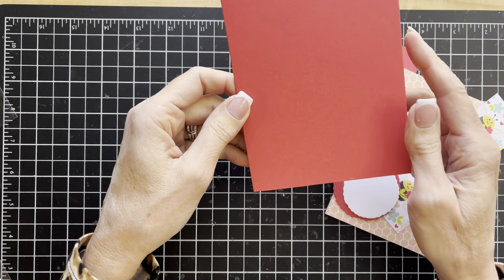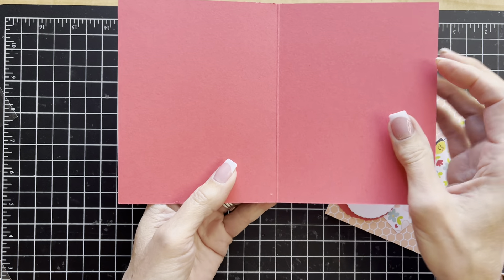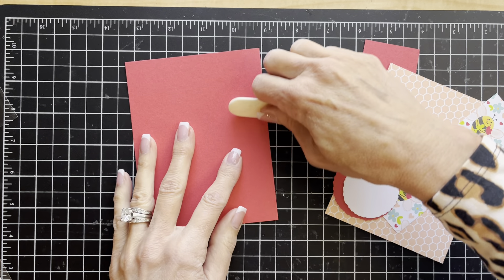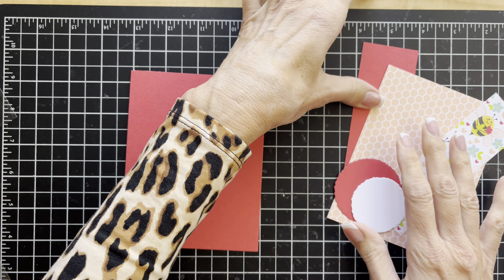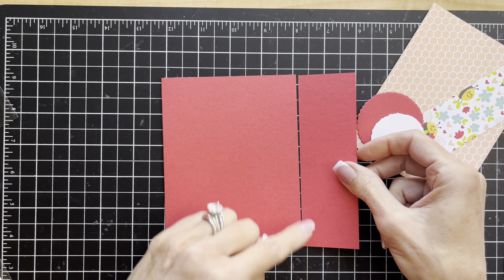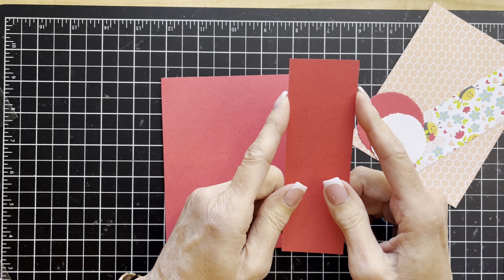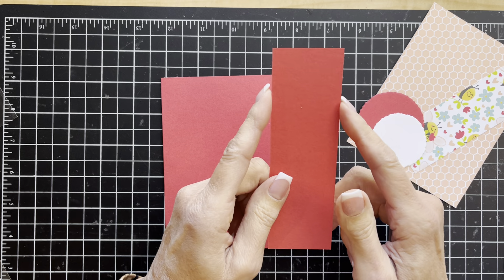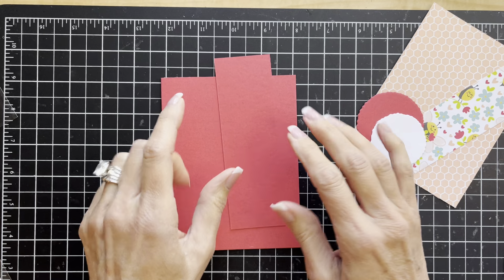I'm starting with a piece of cardstock in Sweet Sorbet. This is eight and a half by five and a half and I have scored it down the center at four and a quarter and I will reinforce my fold there with my bone folder. I do have a second piece of Sweet Sorbet and this piece also measures five and a half in length. It is one and three quarter inches wide — you could do this with a two inch piece if you wanted to, it would just make this piece a little bit larger, but I liked the look of these dimensions.